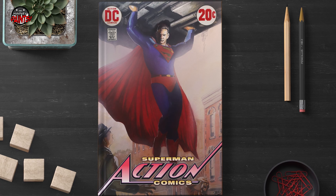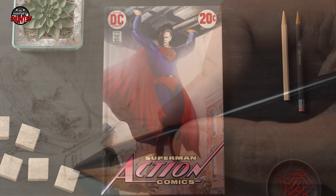Hi everyone, this is Harvey. On this video, I will take you on the journey behind the scenes where I painted the Man of Steel, Superman.